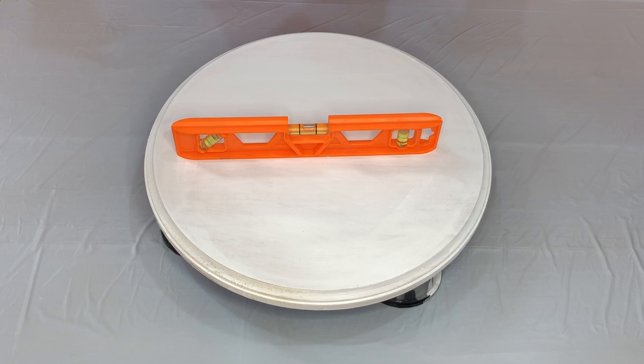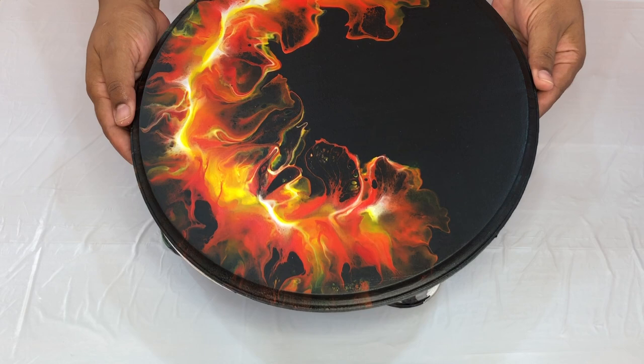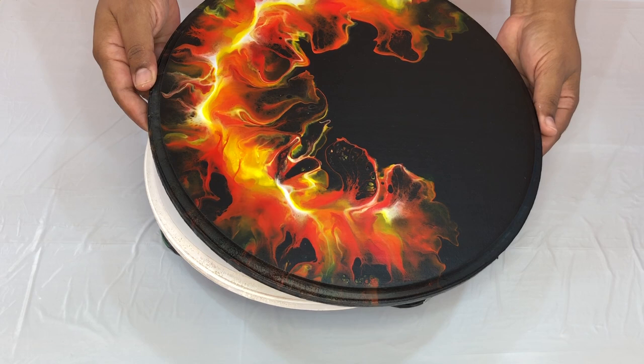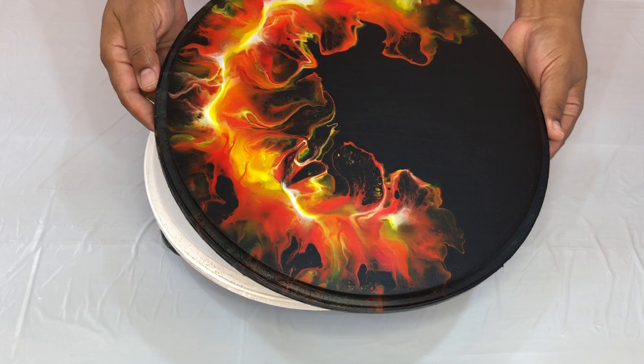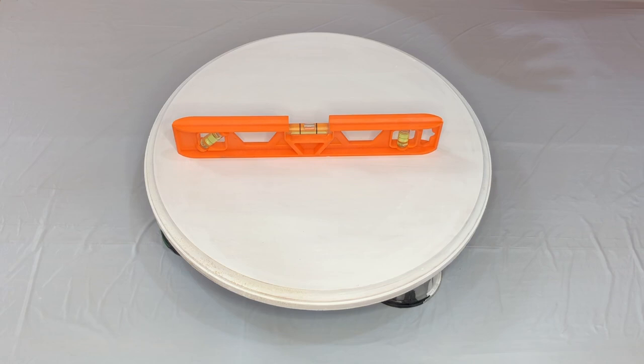But before we start today's painting, I want to show you how the fire painting dried. Here it is. There is no varnish or resin top coat yet, but the zinc white that I added makes it glow. It's a great addition to your paintings — look how this one dried, beautiful right? Really looks like there's fire in there.